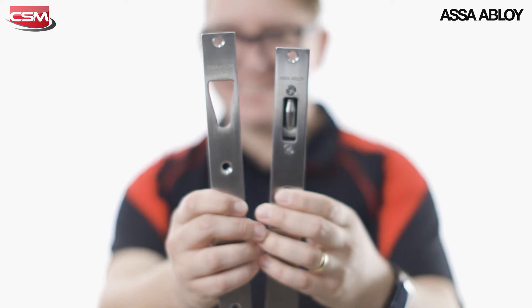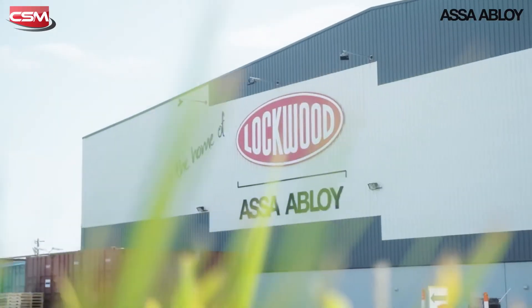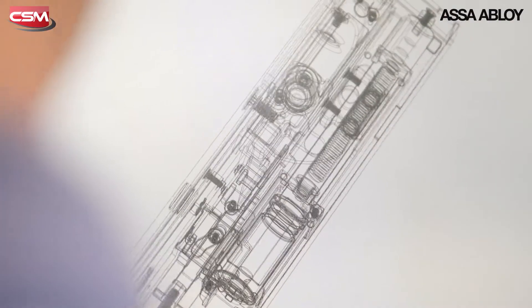I'm Matt from CSM and I'm really excited to introduce you to the all-new Assa Abloy ES8100, or as it's more commonly known, the V-Lock. It's a lock that's been designed and assembled in Melbourne, Australia and features many improvements over its predecessor, the ES8000. Let's have a look.